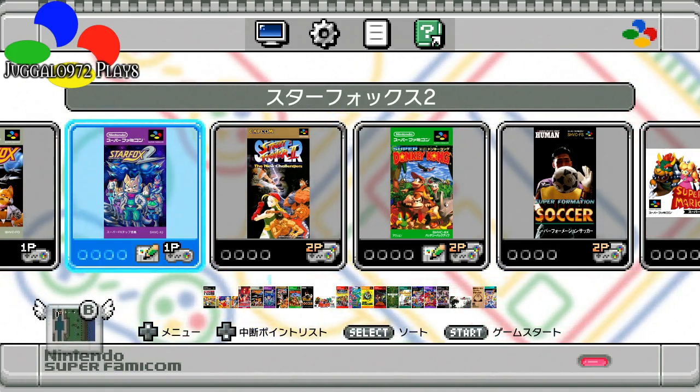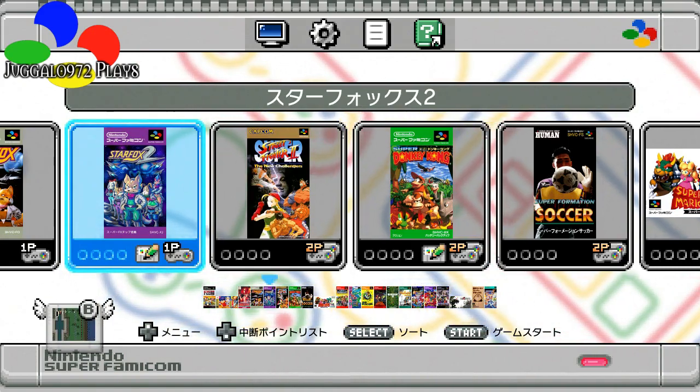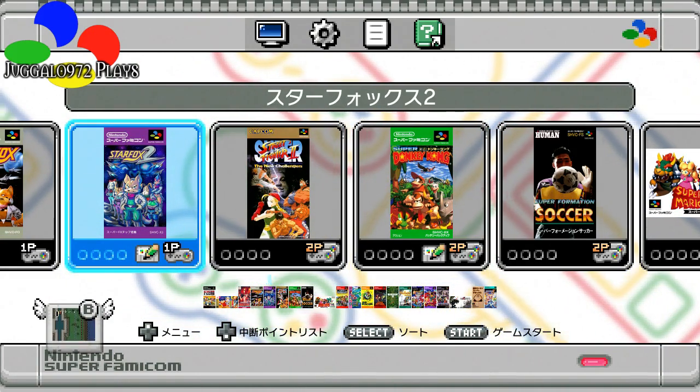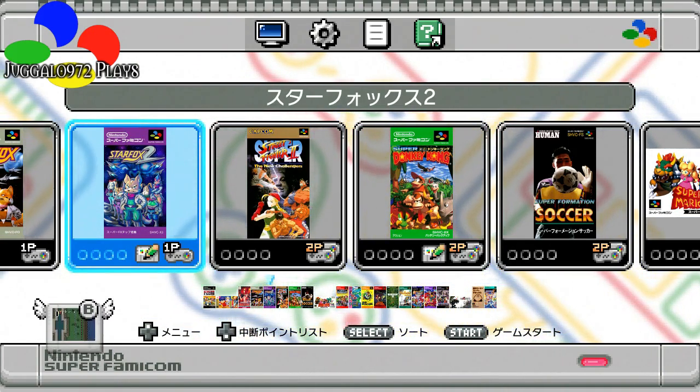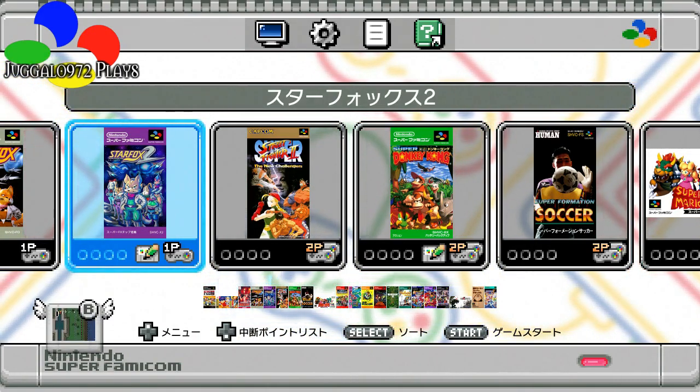But who knows? Maybe a playthrough will come out of this as well. Other than that, that's the Super Famicom Classic. I wish I had a fancy exit for this, so I'm just gonna leave it on this. Much love. Peace! And I will see you later.